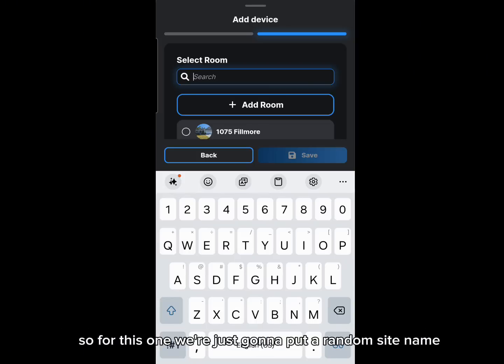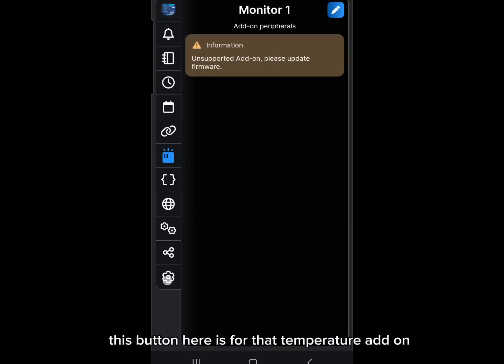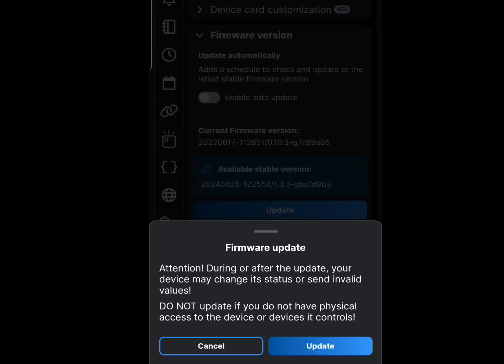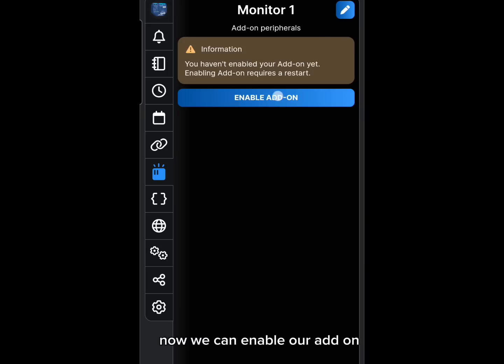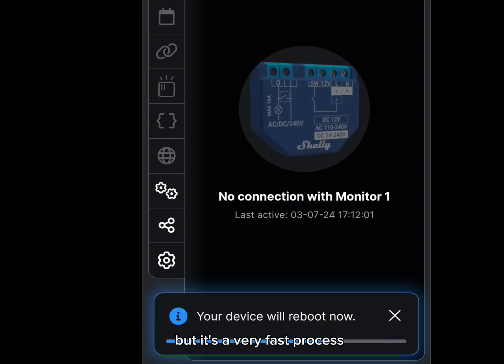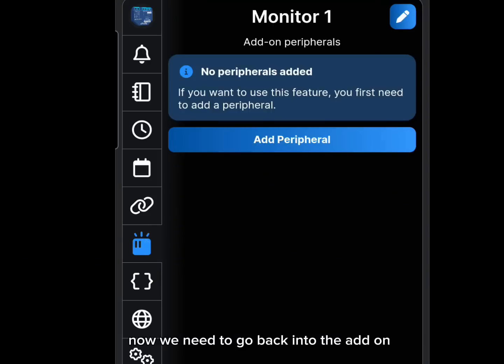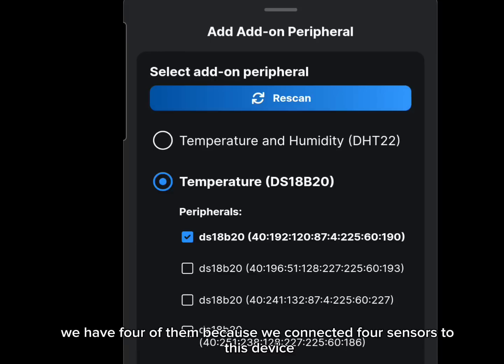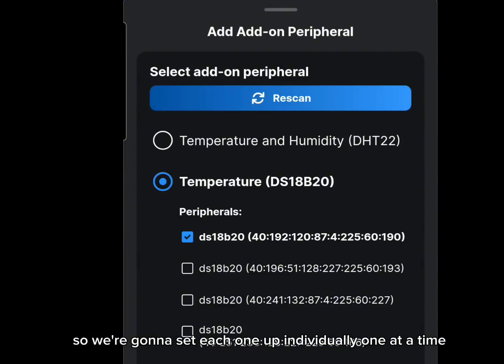The button for the temperature add-on that clipped onto the device is showing as unsupported — we need to update the firmware first, and this is how we get to it. After updating, we can enable the add-on. Every time we make a change to the add-on we'll need a reboot, but it's a very fast process. Then go back into the add-on and add a peripheral. Our peripherals are our temperature sensors — the DS18B20. We have four of them because we connected four sensors.